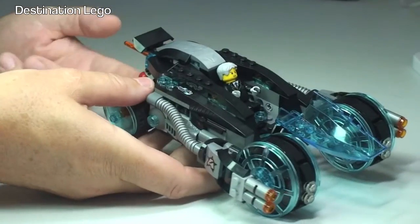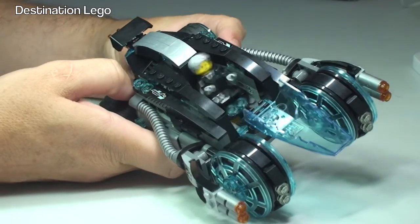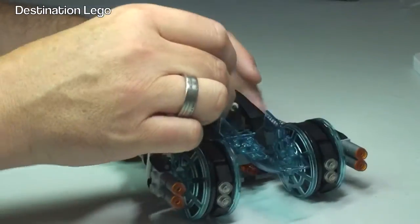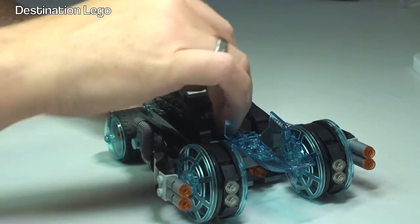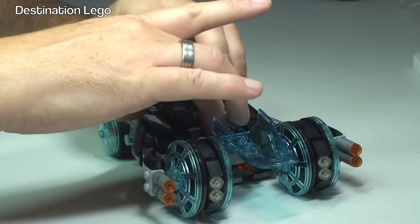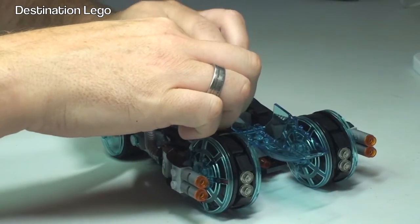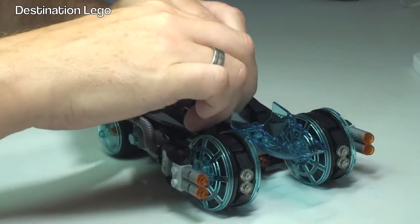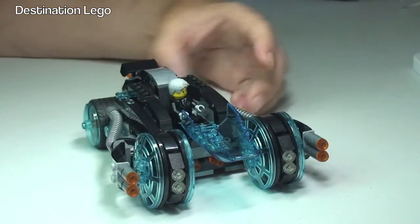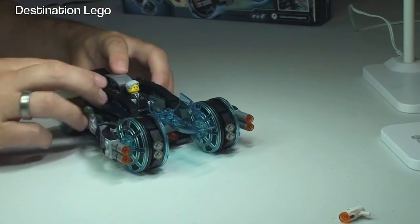Hopefully this will work and you will see the ejector seat function. Obviously it didn't work particularly well — it does stick in there sometimes, I have to say. So if you're expecting this to fly out a long way, you will be disappointed, because I certainly haven't been able to get it to do that. Let's try again — put that piece back in and give it another push. Again, a similar reaction. One final time to see if I can get this to fly a bit more.